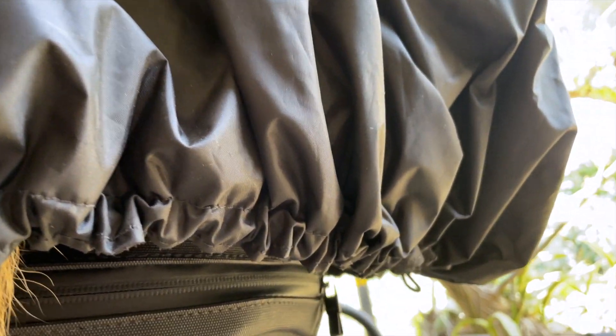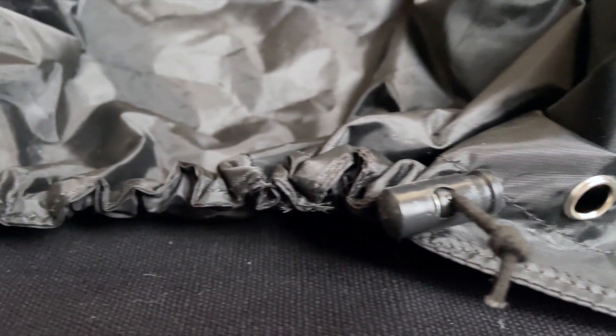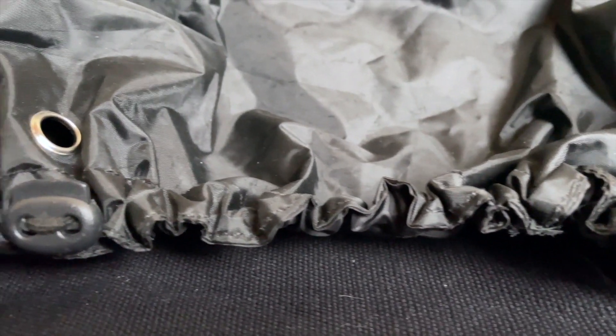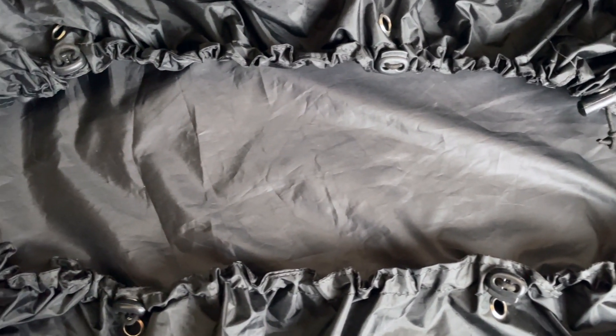Elastic drawstrings run along the skirting, which allows you to cinch the bottom tightly. Just above the drawstring, sturdy eyelets allow you to secure the rainfly in place when riding at high speed or against strong headwinds.